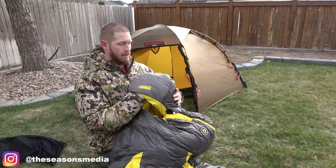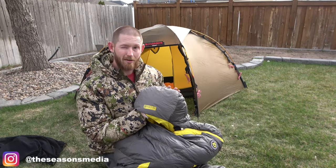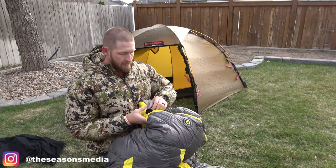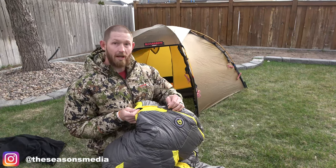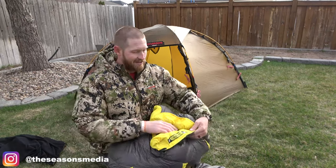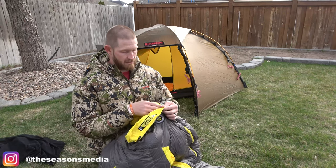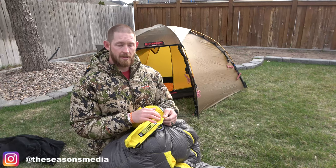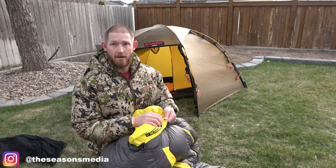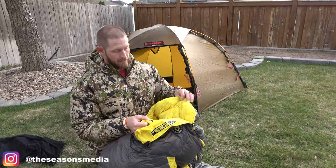There are a lot of things I really like about this. I like the hood. It's a mummy bag — I don't necessarily like sleeping in them a whole lot, but I know if it's super cold, that's a feature you have to have. The zipper is a great YKK zipper. On the inside, it's reinforced right around the zipper so there's no catching. Some bags I've had in the past do catch themselves, and this one cannot do that with this reinforced material.